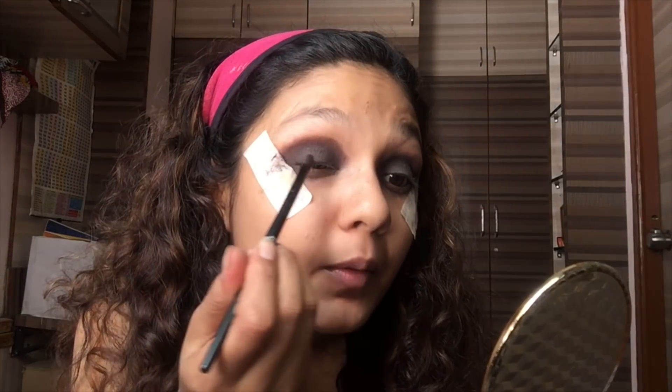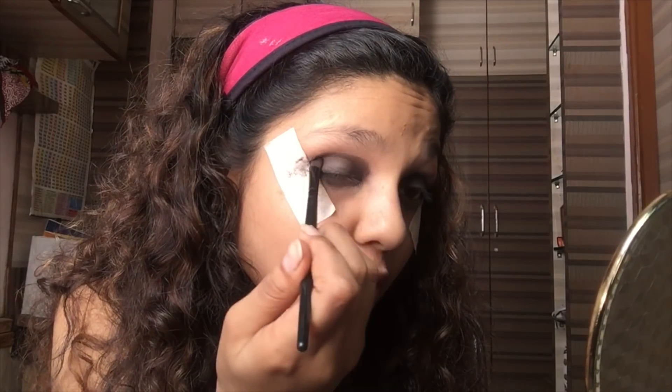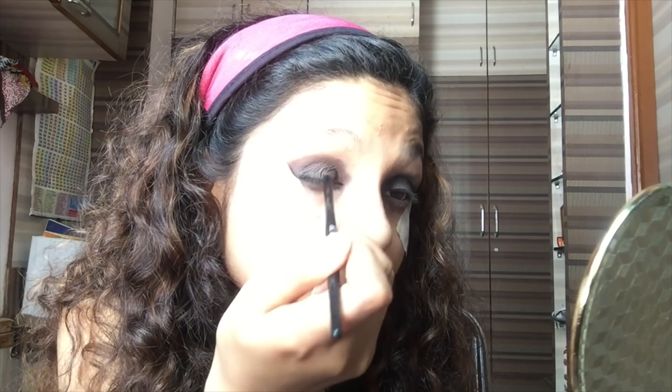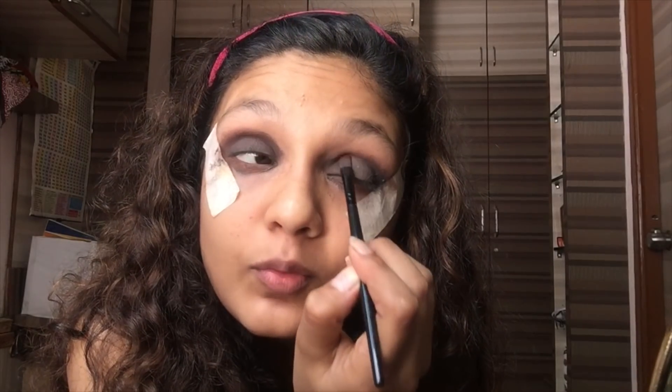Now I'm going to take the previous brush which I used for blending the brown eyeshadow, and again I'm going to take the brown eyeshadow and blend it over here so that it shouldn't look patchy at all. I'm just placing the brown color between the crease line and my lid, just to give it a nice finish. I'll do it on the other side as well.